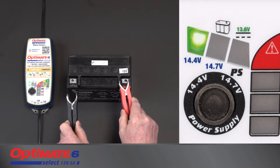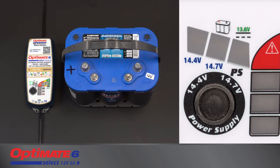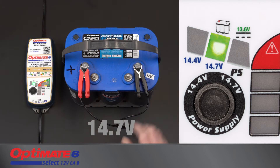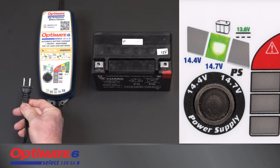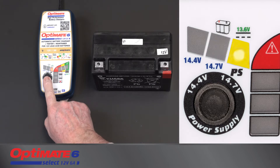Two charge voltages are available. 14.4 volts is safe for all 12-volt lead-acid batteries. High-performance AGM or deep-cycle batteries, though, need a higher charge to deliver their rated power. Check the charge voltage requirements of the battery manufacturer. The selection is memorized, so change the selection if the battery is different.